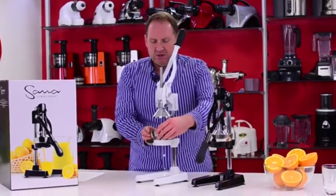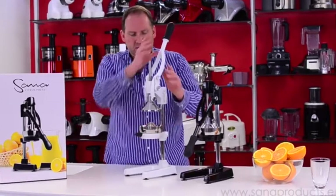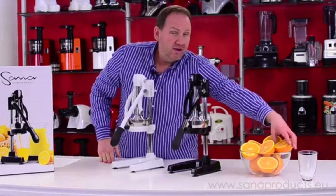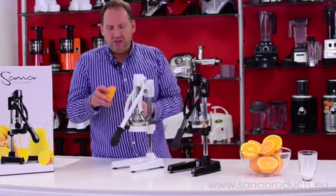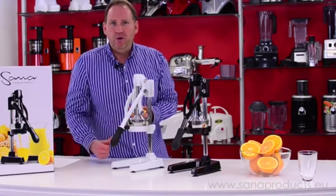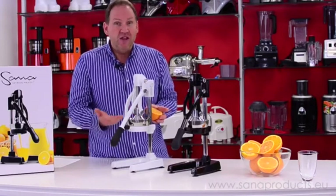The big advantage of using a citrus press is that you don't have to peel your citrus. You just cut them in half, like I have with these oranges here. Just place it in and you go. It's fast, it's quick, it's simple. If you want to start your morning with a quick glass of orange juice, this is the way to go.